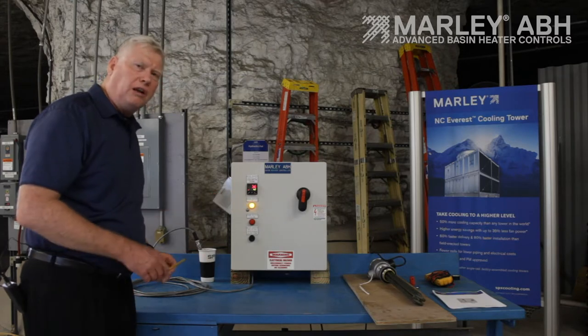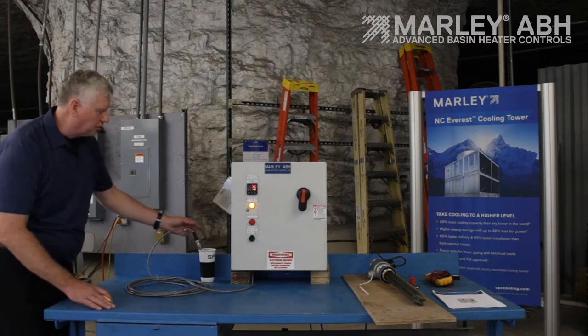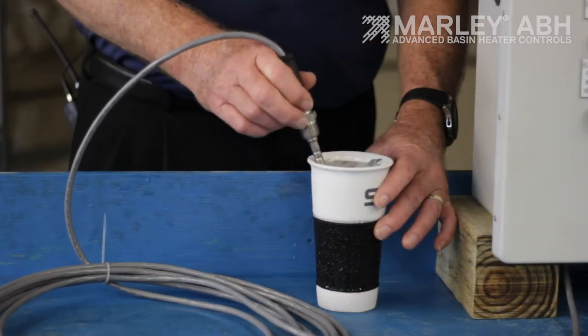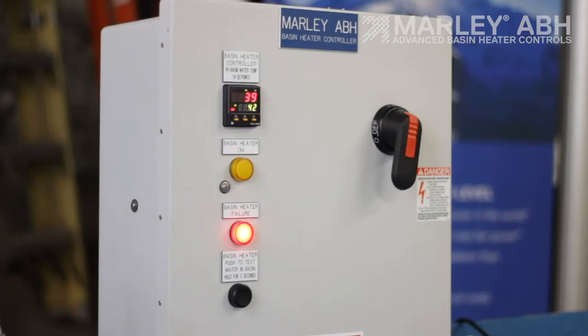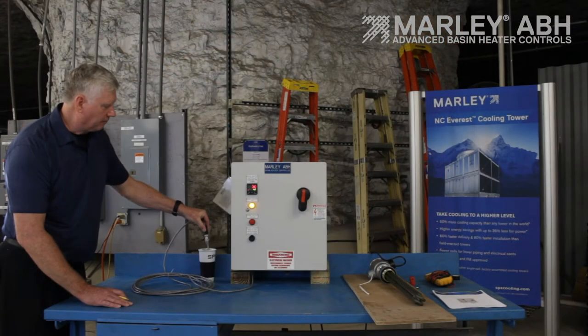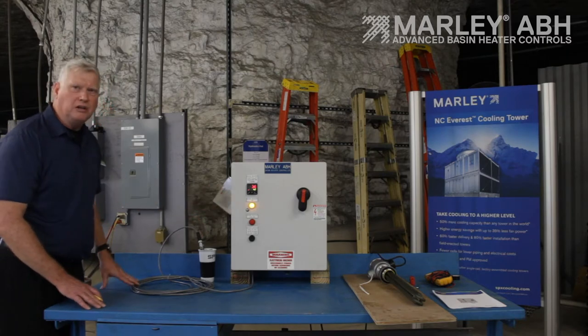I'm going to show you the low-water cutout feature. Right now you'll see my temperature probe is submerged in water. If I lift this up, the low-water cutout circuit is going to engage and de-energize the panel — just that fast. There's your safety low-water cutout. I'm going to put it back in. We're now submerged, temperature's down low, and we just energized.